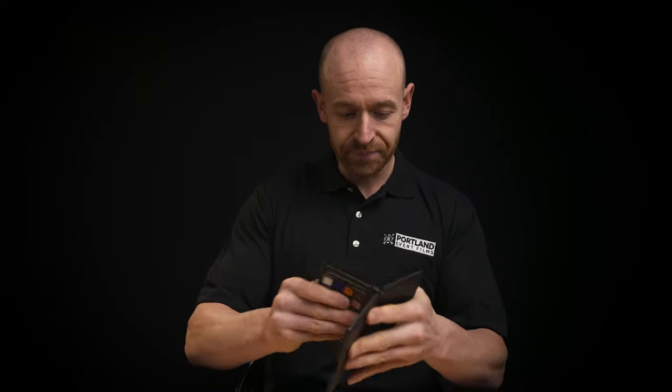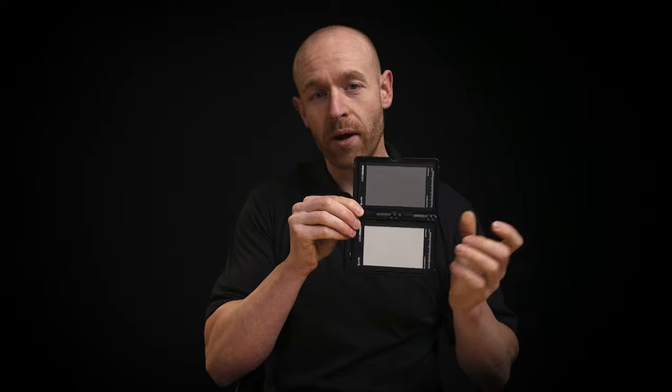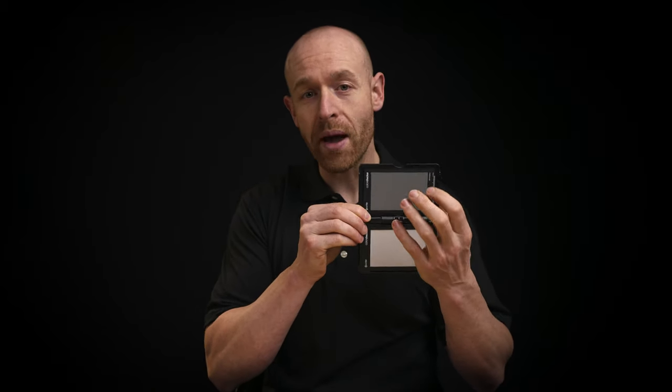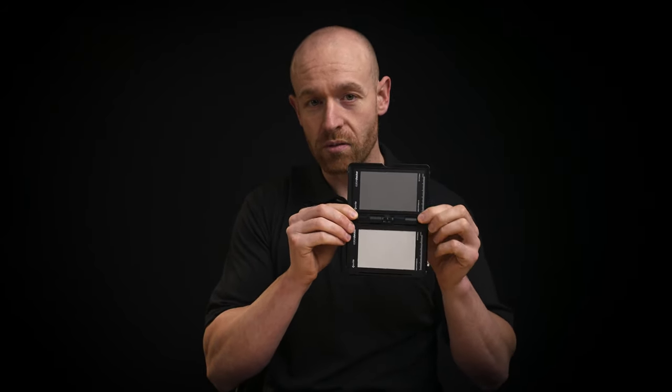Not only that, but definitely having the gray card and the white card — so you can set your white point. I use this mostly for white balance, but also to set where 50 IRE is depending on my different profiles, so I really use those.